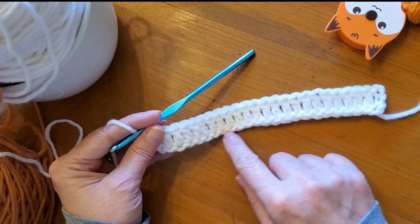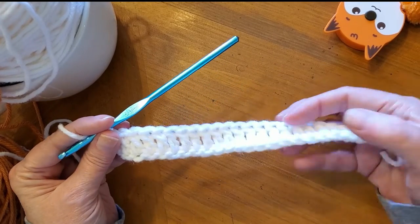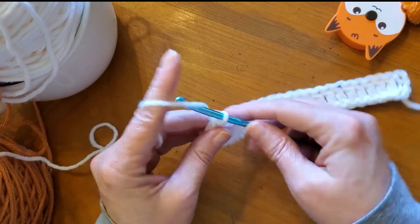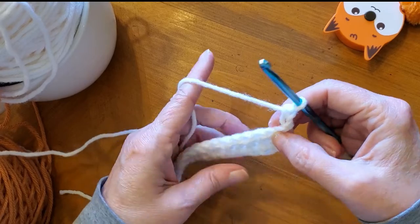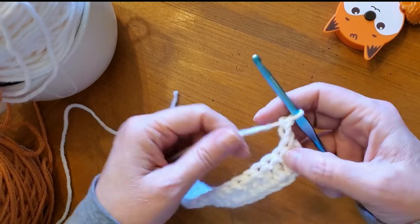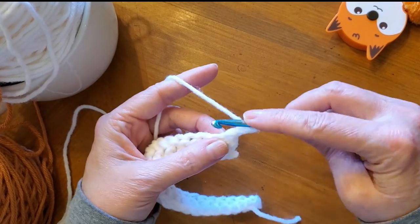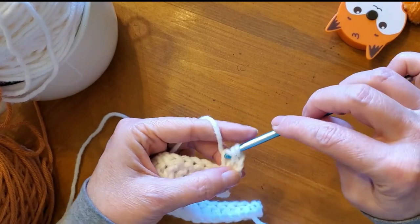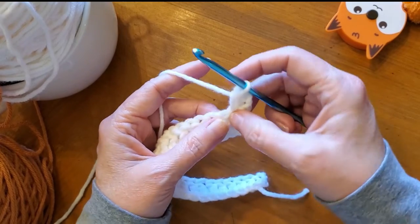Okay, first of all, I started off with a bunch of half double crochets. For the basket weave stitch, you need a foundation row of half double crochets or double crochets. I started off with half double crochets. That's what it was.